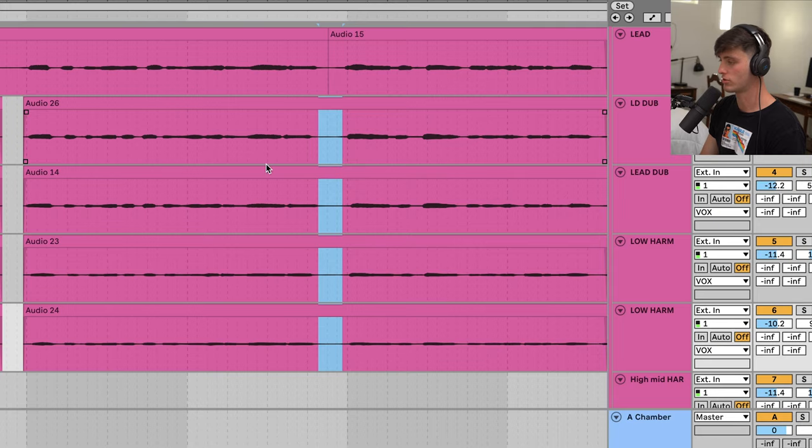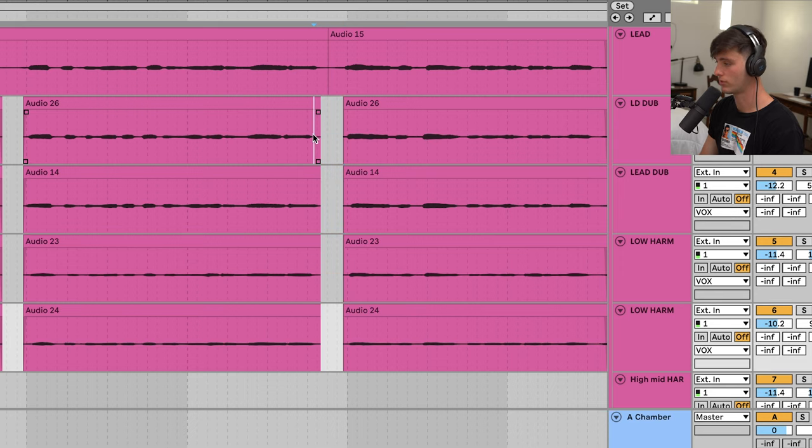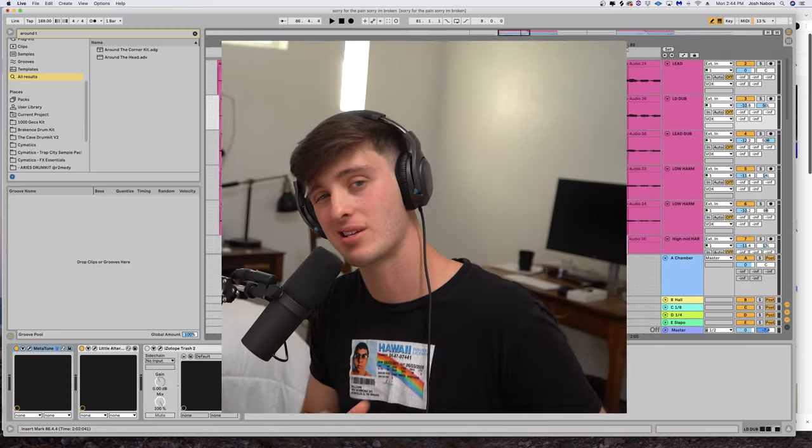A quick little tip with these layers is to take out the breaths of the background vocals. All you would do is go to the section with a breath and remove every breath except for the lead vocal. And then to make sure it's clean, add a fade. This is going to clean up your mix so much because if you have a lot of breaths stacked on top of each other and then start adding compression, it's just going to really over-exaggerate that breath and make it really unpleasant in the mix.